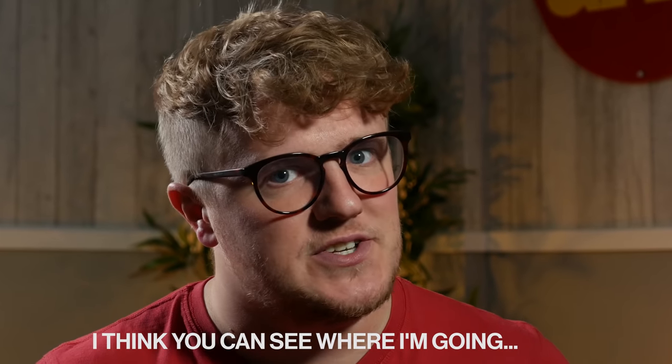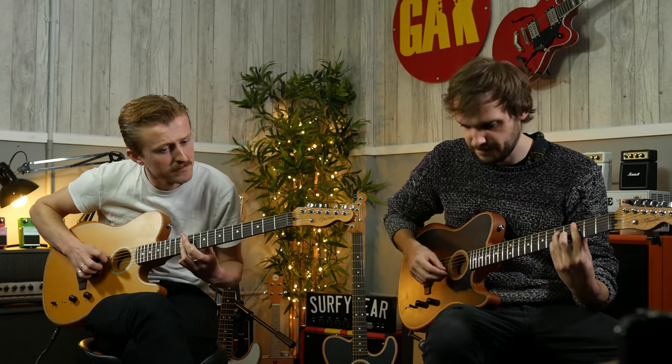A price tag that might have dissuaded people who aren't entirely convinced of the American Acoustasonic capabilities, or perhaps someone who just doesn't have the budget to splash out on a Fender American guitar. They want the Acoustasonic, but if only there was a more affordable version — maybe one made in Mexico, with slightly simplified electronics and cheaper parts and labour, and a bit more restriction when it comes to voices.